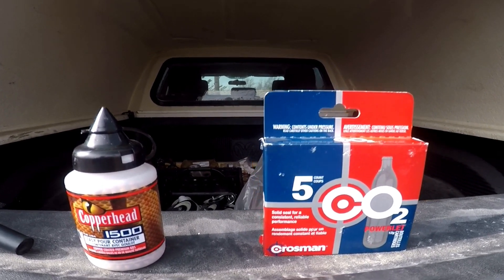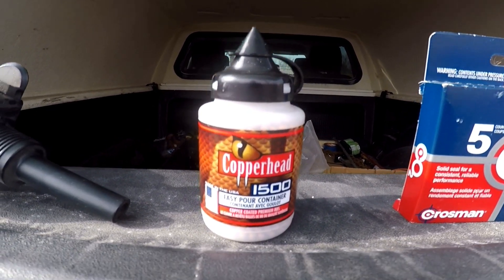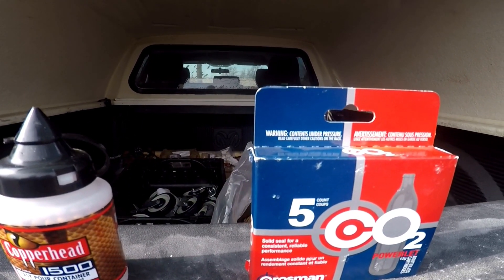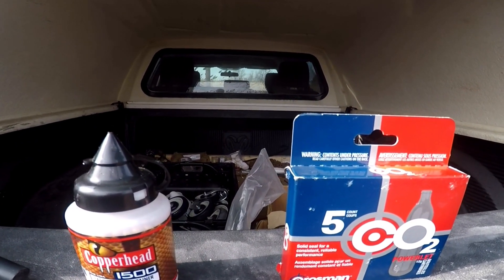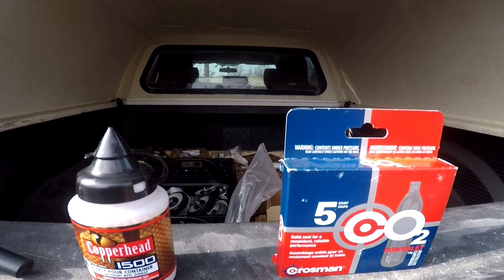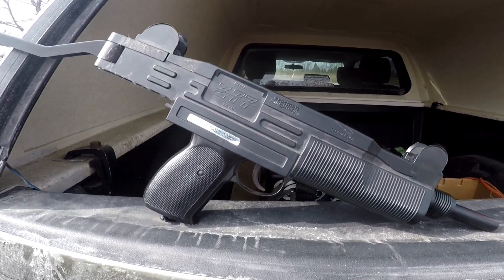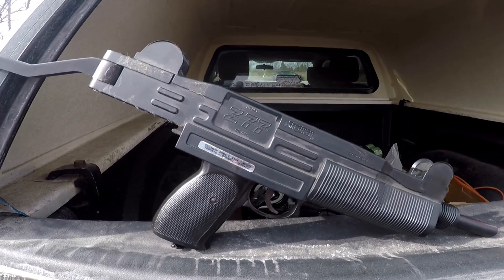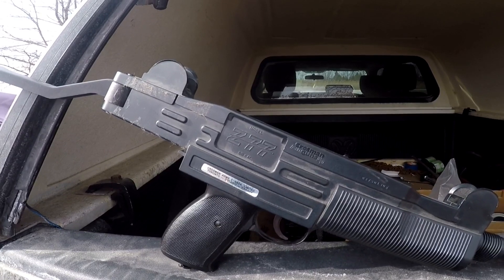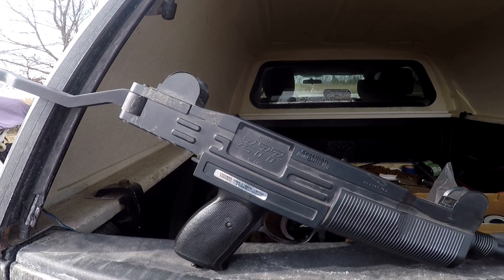I bought the smallest container of BBs I could find — 1500 BBs. Grand total: five CO2s with the 1500 BBs came to $20.49. So I sure hope it works. To be honest, the gun's been sitting for 25 years. I have a feeling I'll put a CO2 in and the seals aren't gonna hold — it's gonna leak air.